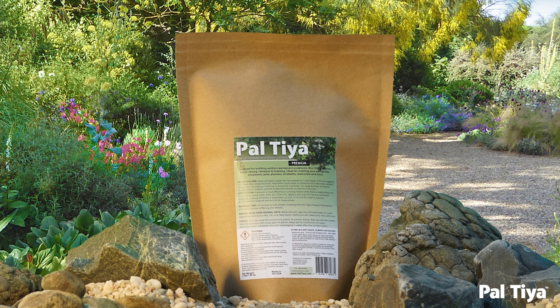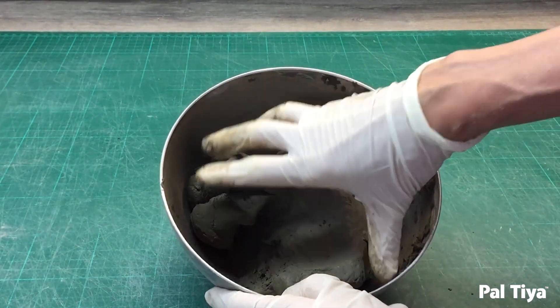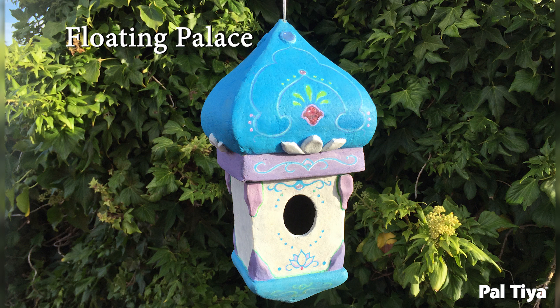Welcome to our channel. For those of you who are new around here, we're Paltai International and we created a sculpting medium called Paltai Premium that looks and feels just like clay but cures stone hard. Check out our other videos to see for yourself what's possible. Today we'll show you how to make a floating palace decorative birdhouse.